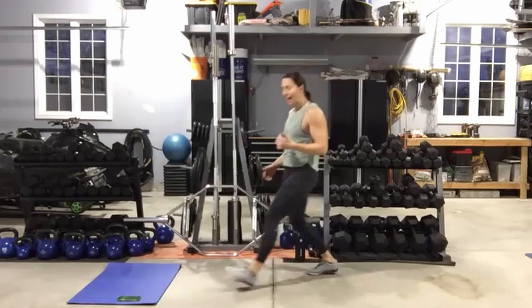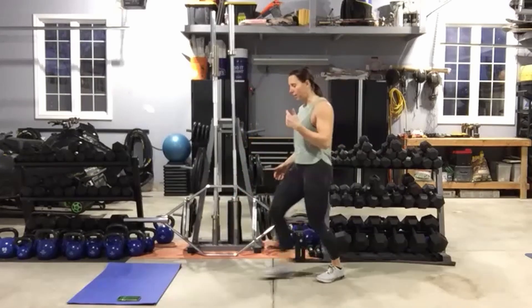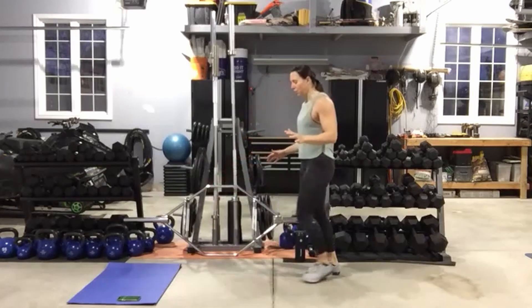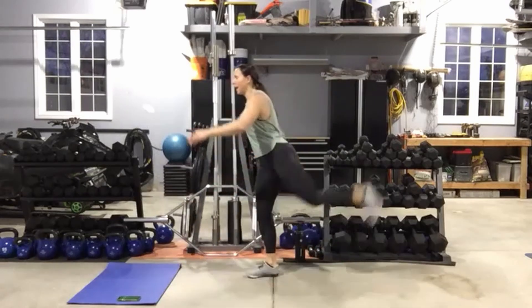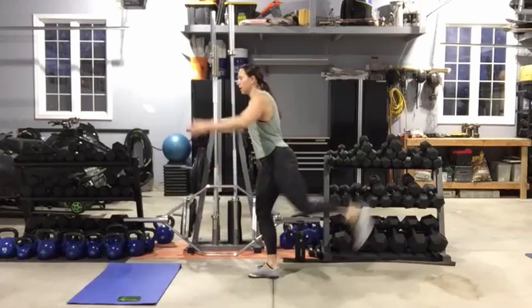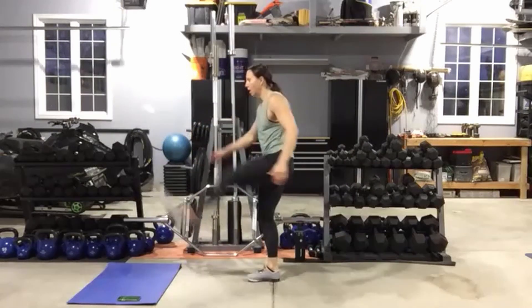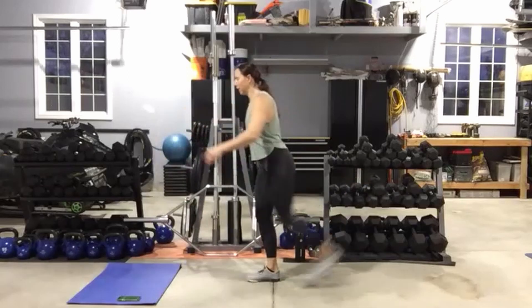Once you have done 10, we're going to do leg swings front and back. Feel free to hold onto something. We're going to do 10 swings on each leg to get those hips a little bit more warmed up. Ready to go.